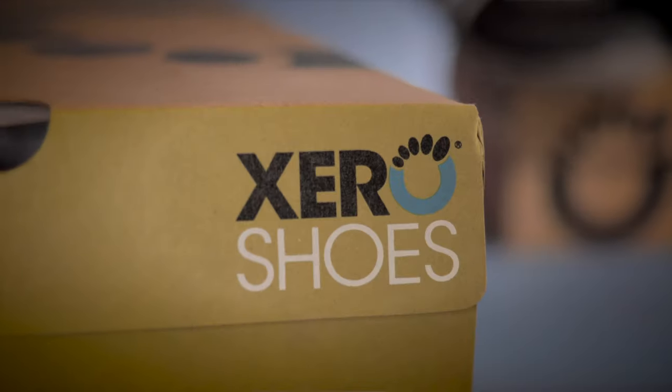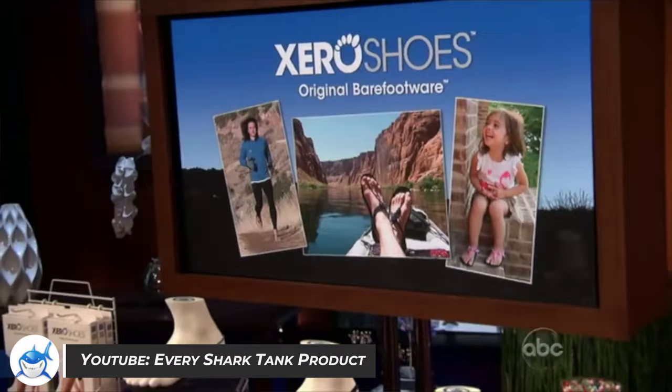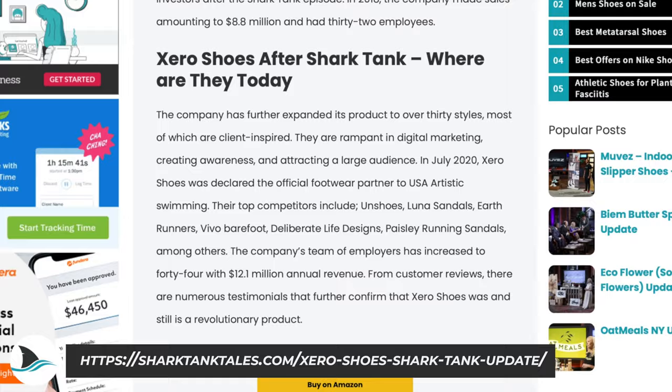Today I'm going to review Xero Shoes, which first found fame through the hit TV show Shark Tank in 2013. The Xero Shoes founders were offered $400,000 for a 50% stake in their company by none other than Kevin O'Leary. After turning down the offer, Xero have continued to grow in the industry and are now competing as one of the top dogs in the barefoot shoe space.